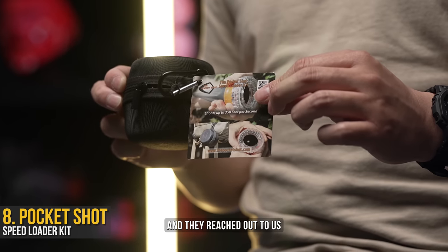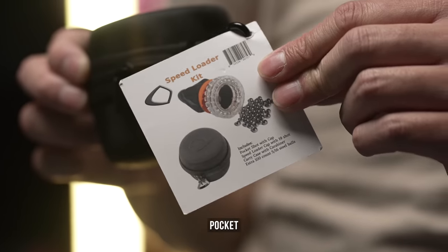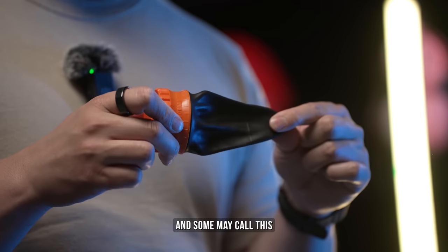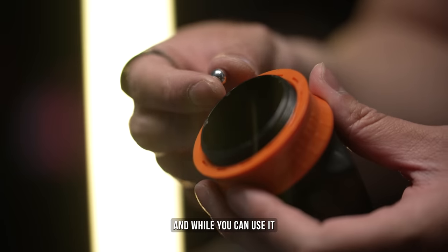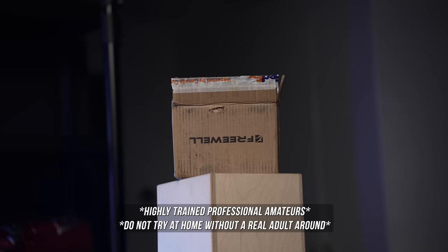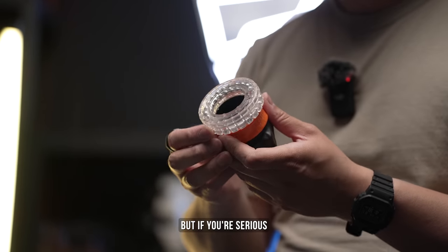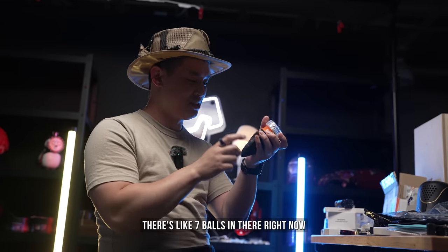This is the Pocket Shot and they reached out to us because they thought it was super relevant to my audience because it looks similar to other pocket-sized things. You pull it out — some may call this average size, but it does get bigger. Spin this off and you can use it just like this. But if you're serious, you can add on this auto loader that just puts the balls in for you and you're ready to go. There's like seven balls in there right now.